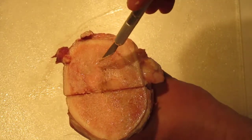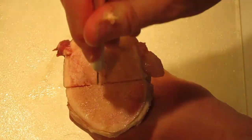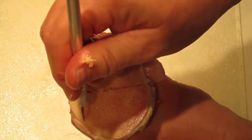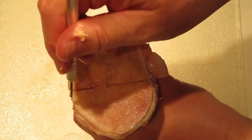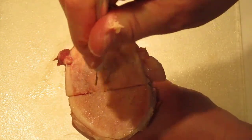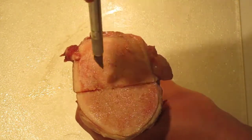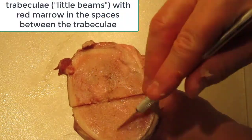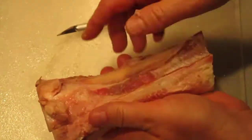You have spongy bone — also called trabecular bone or cancellous bone — here in the middle. If you poke in, I can actually poke into it, but on the cortical bone it just taps and I can't poke into it — it's too hard. The cortical bone is very hard; in the spongy bone the knife sticks. These are the trabeculae, and there's red marrow in between those little trabeculae.